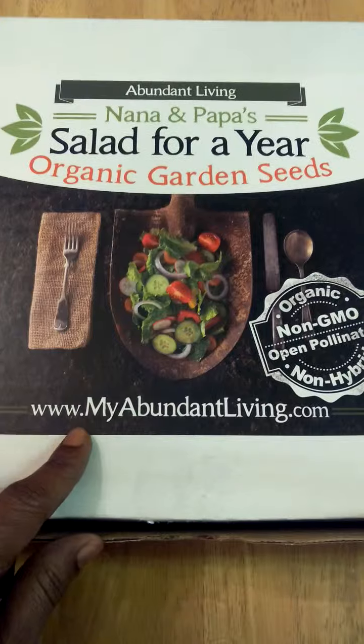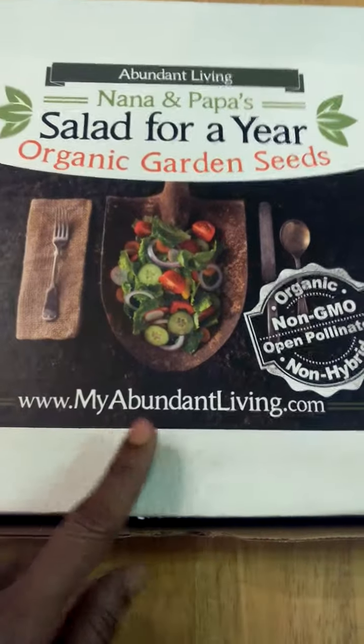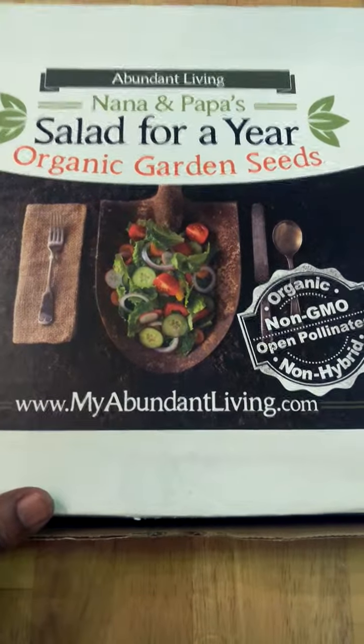Once again, it's available at www.myabundantliving.com. Really nice kit.